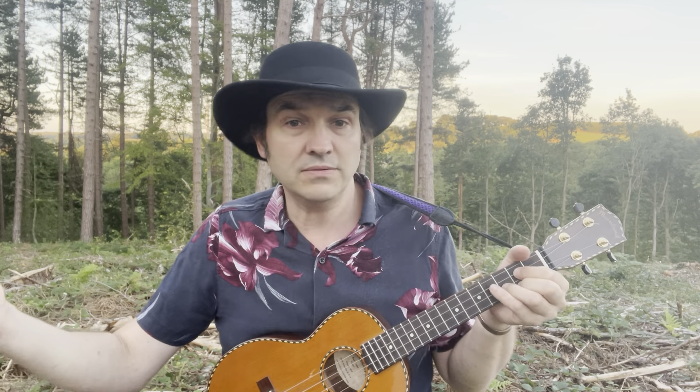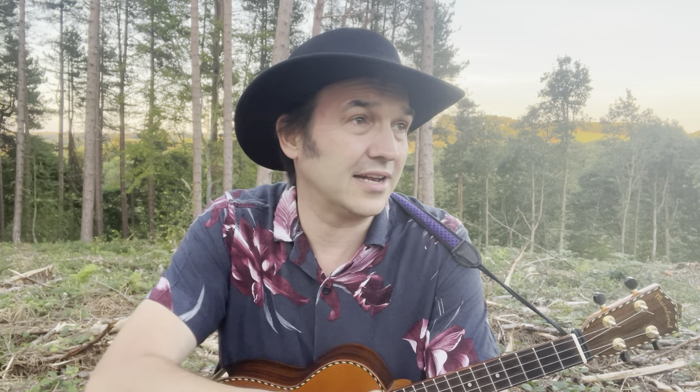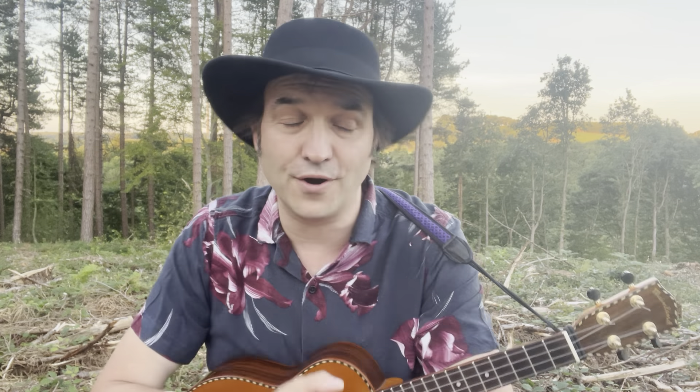And there we go — that was the Traveling Wilburys' 'Handle With Care'. Now I'm going to handle myself with care and get out of here before I get eaten alive! Thanks very much for watching — I've been Dom, this is Get Strumming, and don't forget: keep on strumming, folks!